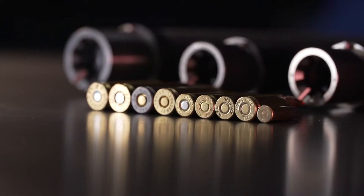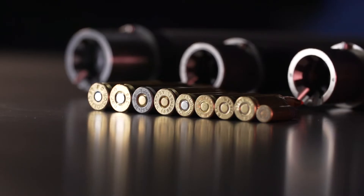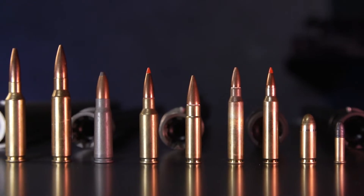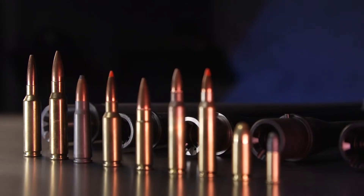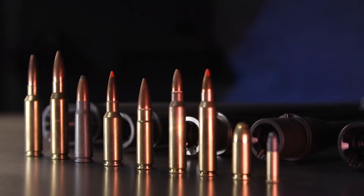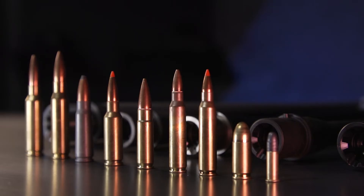Second thing to know is barrel chambering. Your chambering choice will dictate nearly every decision on builds, mods, and accessories going forward. Although the bulk of this beginner's guide is focused on the 5.56/223 AR-15 barrel, we have honorable mentions for AR-15 variants like 223 Wylde, 300 Blackout, 6.5 Grendel, 9mm, 308, and of course 6.5 Creedmoor.